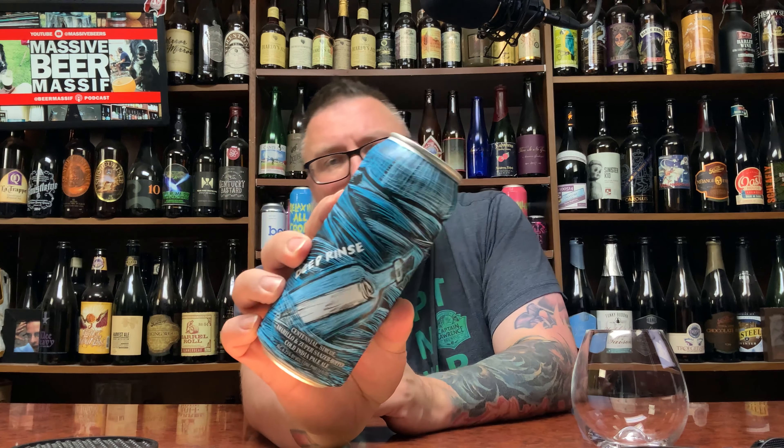How you doing YouTube? Matt Massa Beer Reviews back with a little Hot Butcher up in this piece, in the form of their Deep Rinse. This is a Centennial, Simcoe, Amarillo, and Super Sazer hopped Cold India Pale Ale.